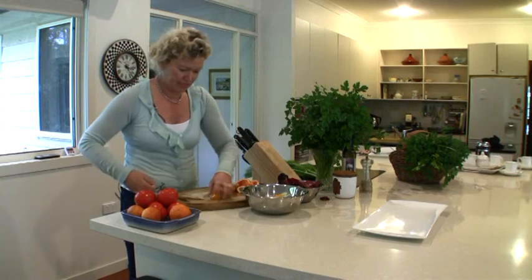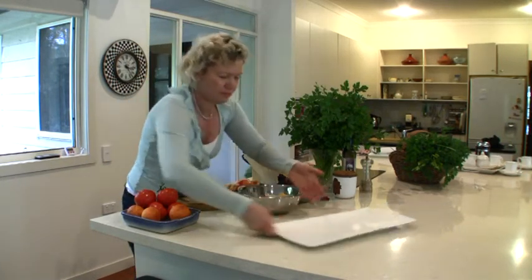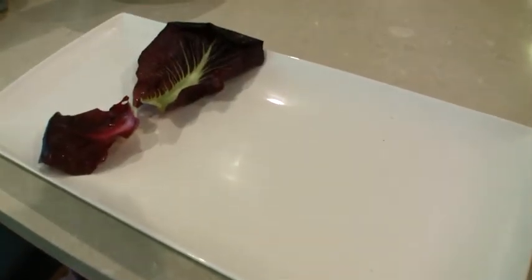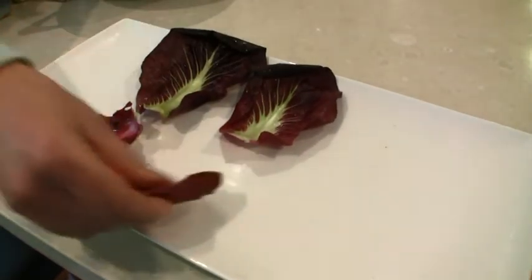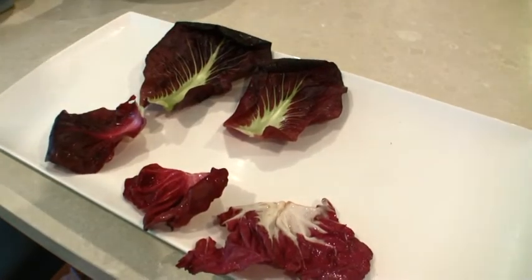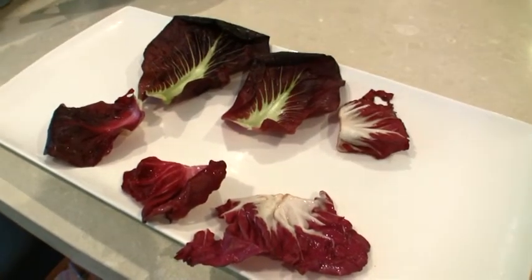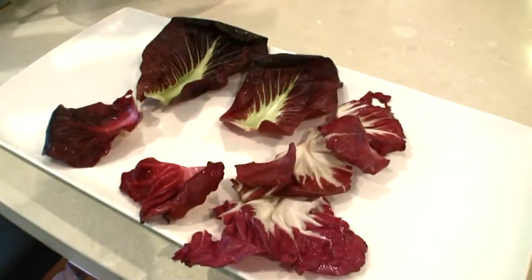This is probably the simplest and quickest, easiest salad I've ever made. It's just a matter of getting a platter, laying out some of these beautiful dark red radicchio leaves, which is at its peak in winter — you can put that around the edge of the plate. This is a beautiful, bitter salad leaf. The way to use radicchio is to cook it, or it needs a fair bit of olive oil and salt with it.